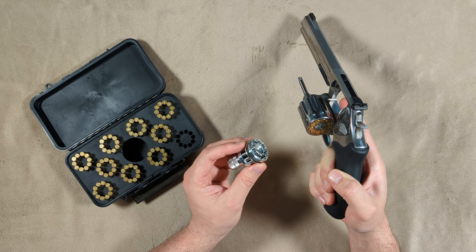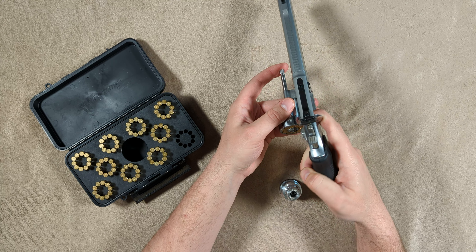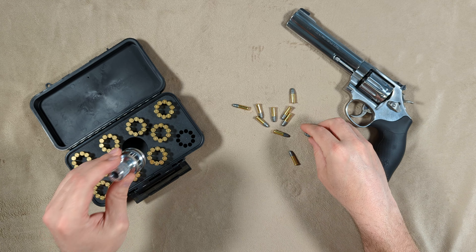Sometimes with the SpeedBees loader it seemed like it wouldn't be aligned quite right and I'd have to do some twisting or wiggling around with the speed loader to get them to go in every time. I have not had that issue with this particular loader, so between the two of them I prefer this loader.